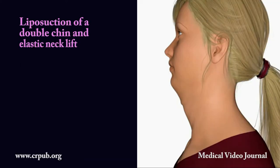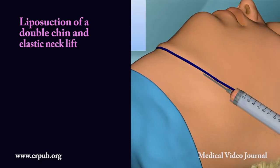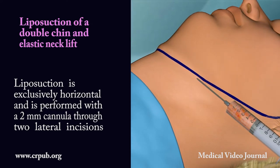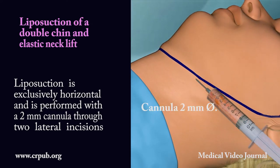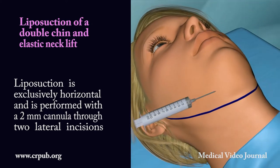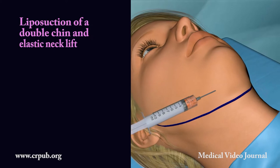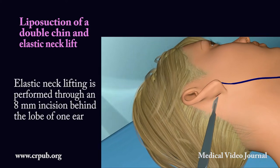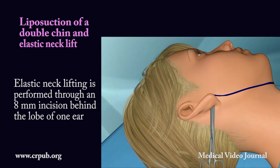Liposuction of a double chin and elastic neck lifting. Liposuction is exclusively horizontal and is performed with a 2 mm cannula through two small lateral incisions. Elastic neck lifting is performed through an 8 mm incision behind the lobe of one ear.